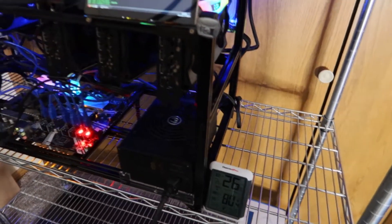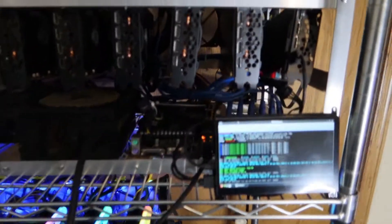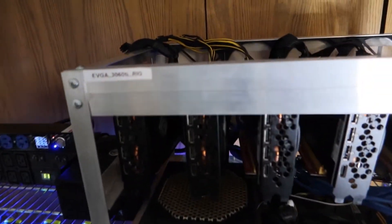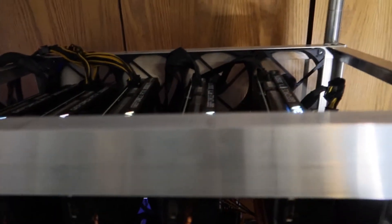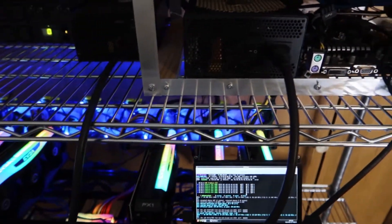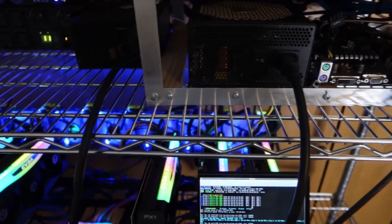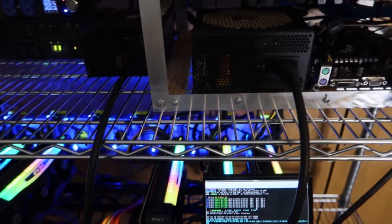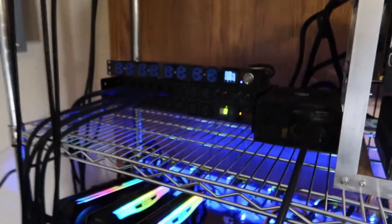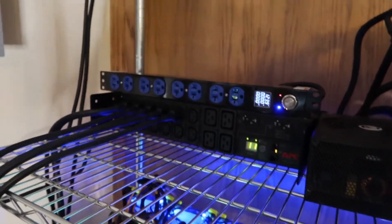Up here I'm running a six by 3060 Ti rig. Five of these are EVGA FTW3 and one is a 3060 Ti XC. We've got a 1050-watt Cougar power supply and also a 1200-watt EVGA Gold power supply on this 3060 Ti rig. It also has the Raspberry Pi touchscreen as well.